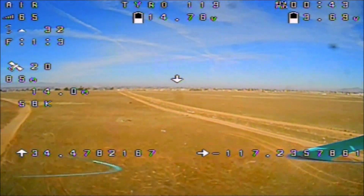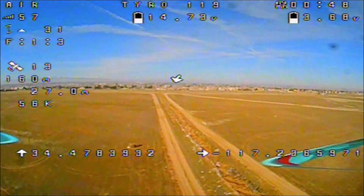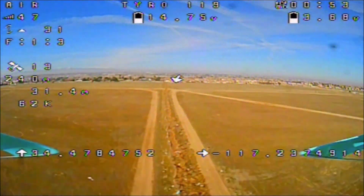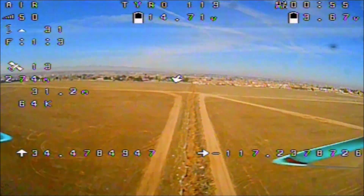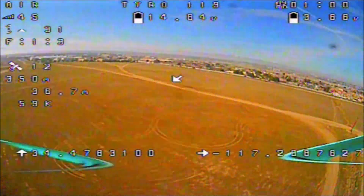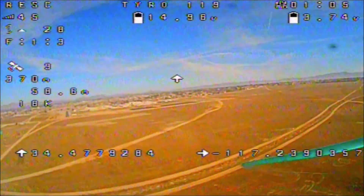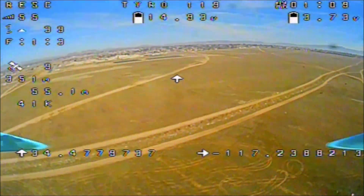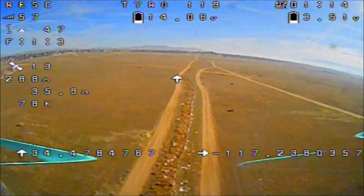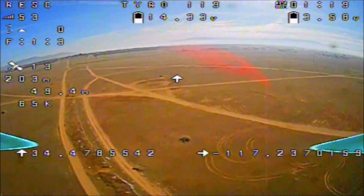We've got 20 GPS satellites acquired, 120 meters away from home, altitude is about 30 meters, speed is at 60 kilometers per hour. Let's go ahead and flick that GPS rescue switch — Auxiliary 4 — and there you go. Take a look at the top left corner: it says 'Rescue.' At the moment I've got my throttle set to zero and it is coming home by itself.